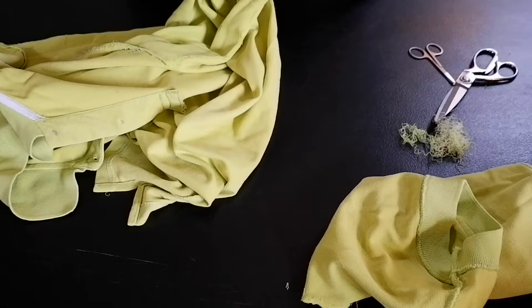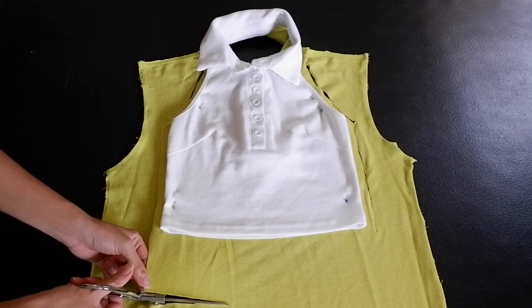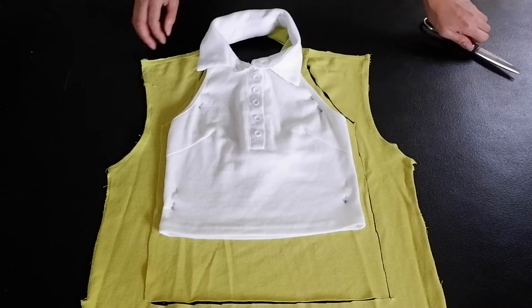Once again, I used the same top for my pattern, and this time I did not forget to pin it to my fabric, so my cutting is a bit better — or maybe a lot better — also because the fabric is more stiff. For this top, I cut longer than the pattern because the plan is to make a V-hem out of it, so I need the excess fabric.